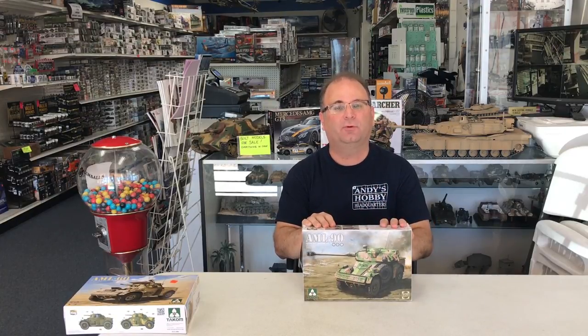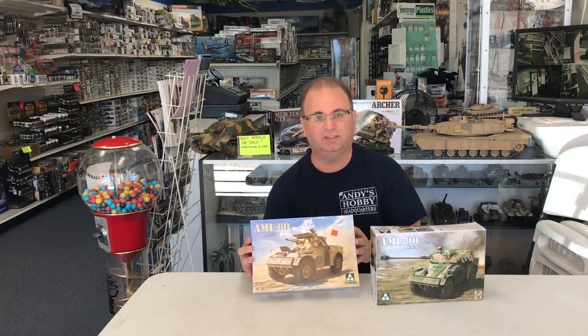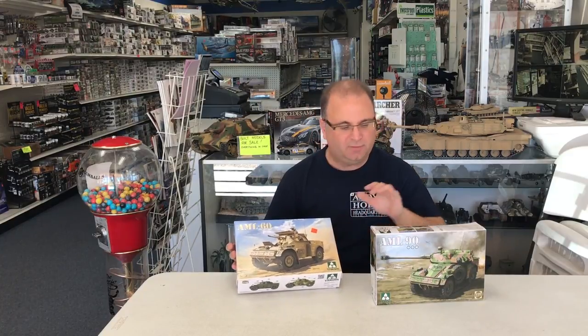This is TACOM's 1/35th scale Pannard AML 90. The AML portion is actually a French abbreviation for light armored car, and the 90 signifies that it had a 90 millimeter gun on top in a turret. They also made an AML 60, which TACOM has also produced — that one had a 60 millimeter mortar inside, so a little bit different.